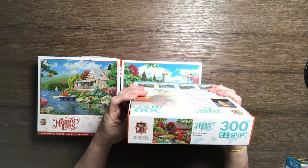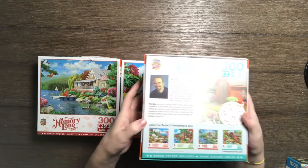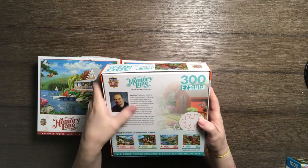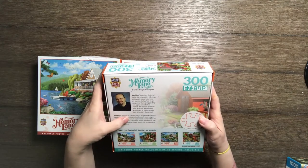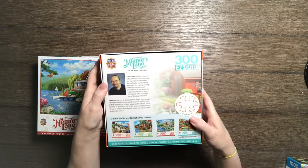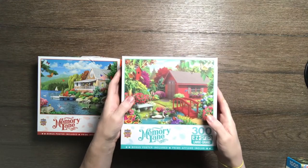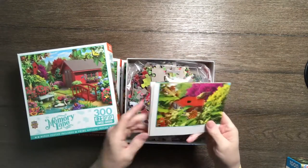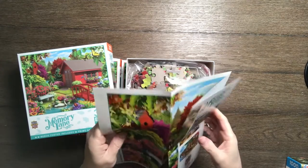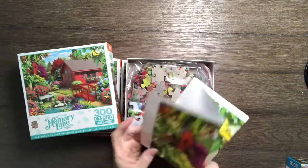The boxes are very nice and sturdy — I love the graphics. We have images on the sides, and on the back it tells all about the artist. It also shows you the actual puzzle size. In the box you get one of these posters, which I like. It does come with a lot of puzzle dust, though.